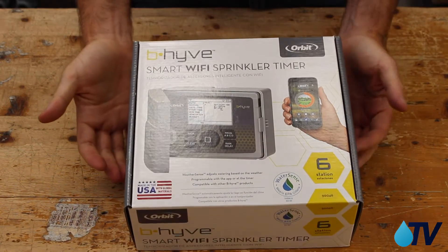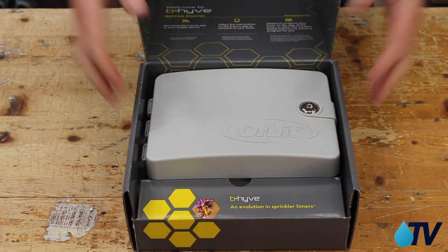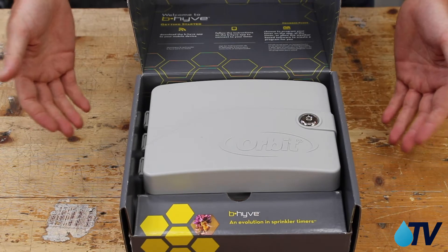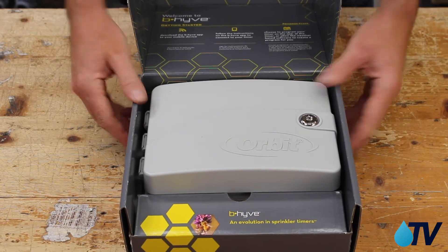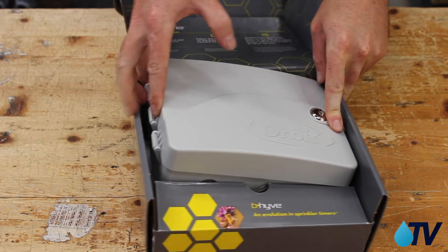Here's our Orbit Beehive controller in the box - let's open that up and have a look. We can control the unit with our phones, and it's also compatible with Amazon Alexa and your Google Assistant.